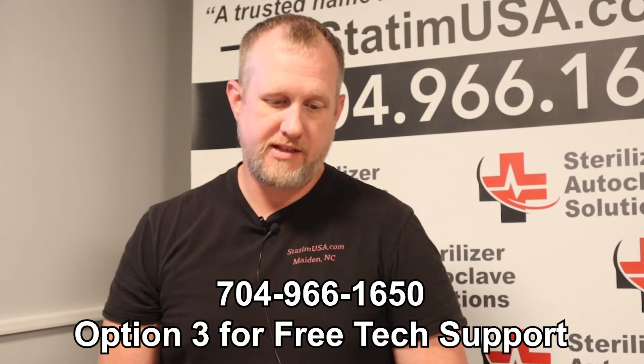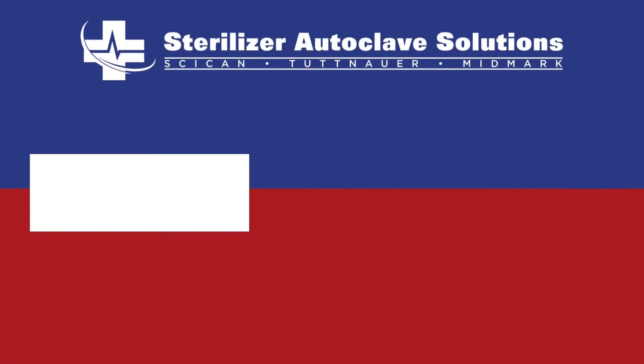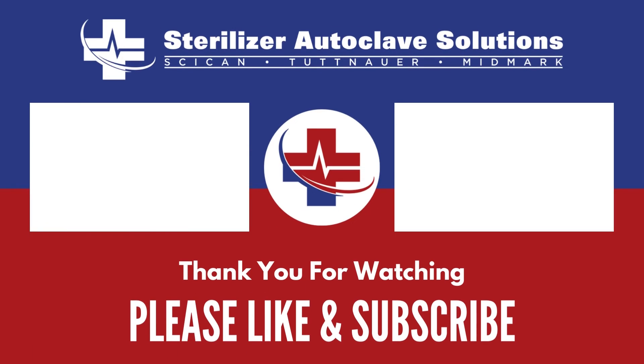I appreciate you guys listening in today on what the PM kit includes. Again, this should really be done by a service technician that has been trained to do such. If you have any questions, please feel free to give us a call at 704-966-1650, option 3, our tech support line. Thank you and have a good day.